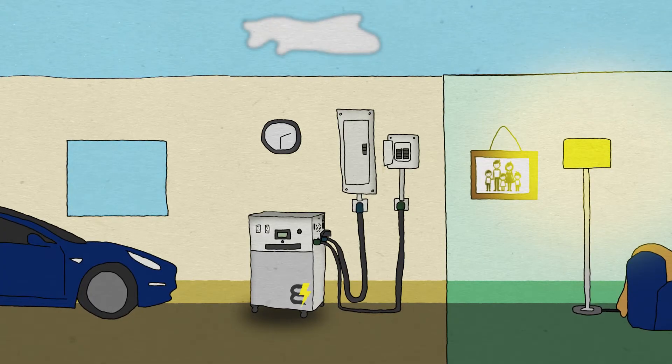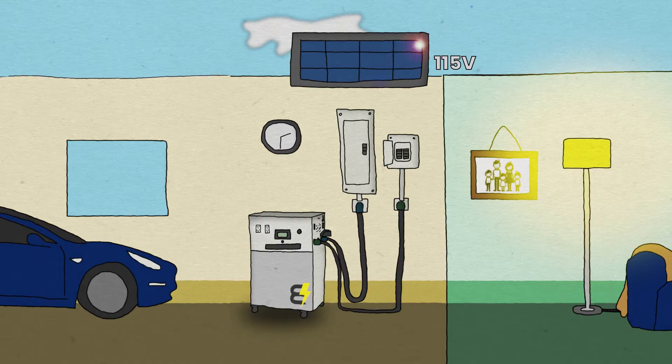Setting up your walrus like this can save you thousands of dollars per year, but it's even easier to save more if you have solar panels.